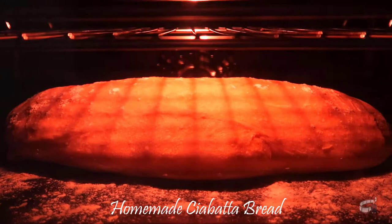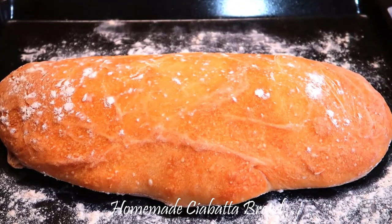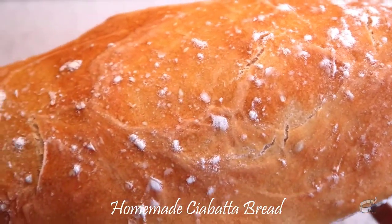Bake for 30 to 40 minutes. Once the bread has formed a crisp golden crust, the bread is ready. Transfer the bread to a wire rack to cool before slicing.